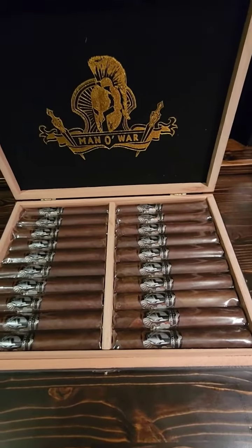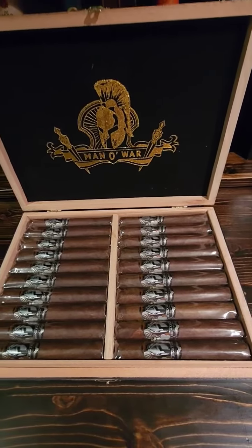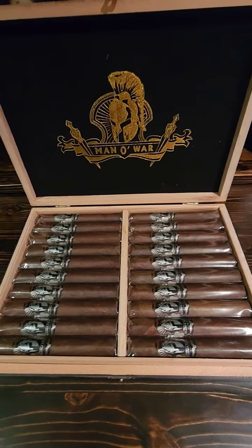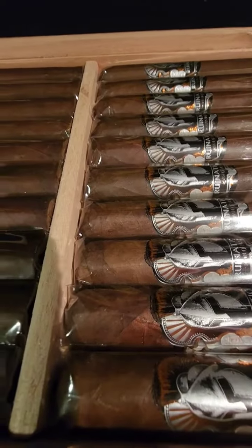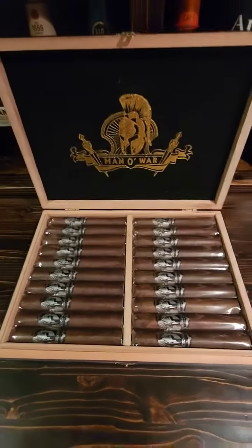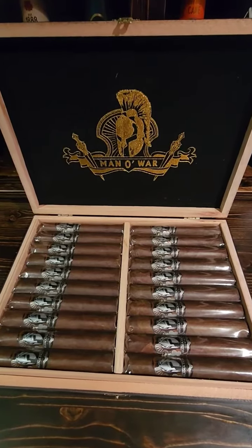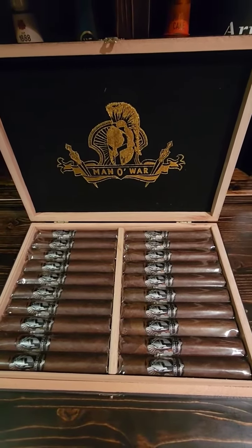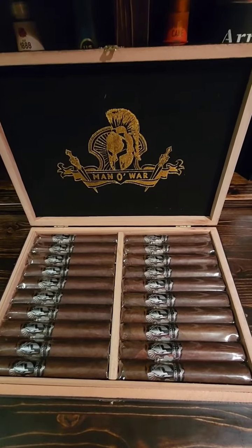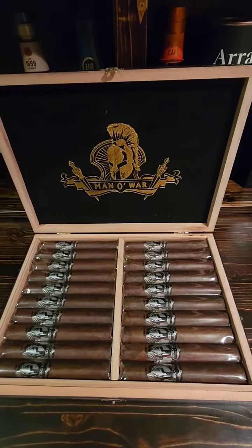Length is five and a half inches, ring gauge is 54, strength is full, wrapper color is natural but a really oily wrapper color as you can see. Origin is out of Nicaragua and the wrapper itself is an Ecuadorian sun grown. Binder is from Nicaragua and the filler is from Nicaragua and Honduras.